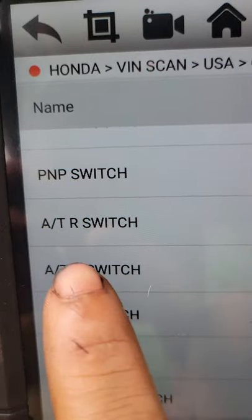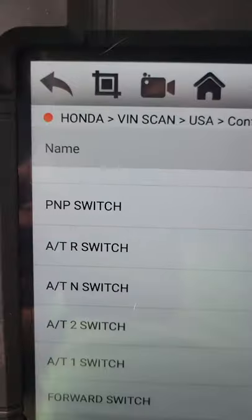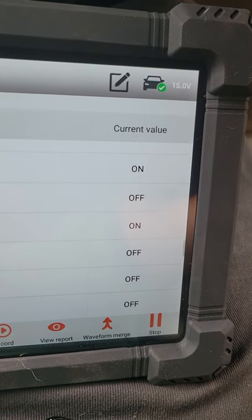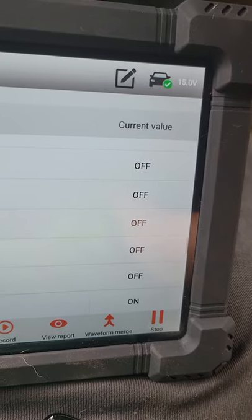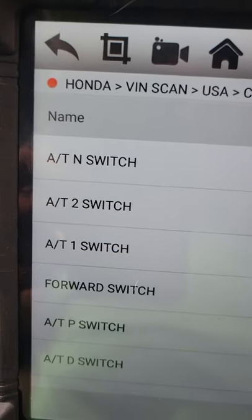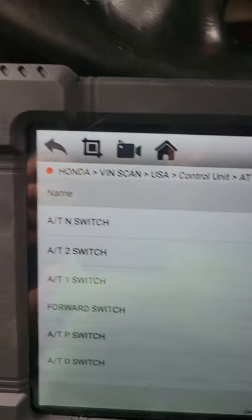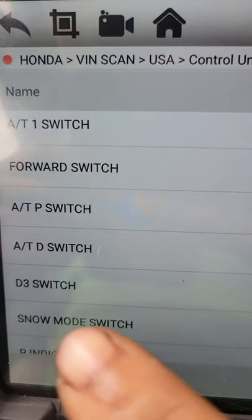We got automatic transmission. The bus switch is on. I put it in neutral - neutral is the next one down. There's neutral, there's drive - we got all off. The forward switch is on, so it is trying to engage. And then you got your automatic transmission D switch, it's on like it's supposed to be.